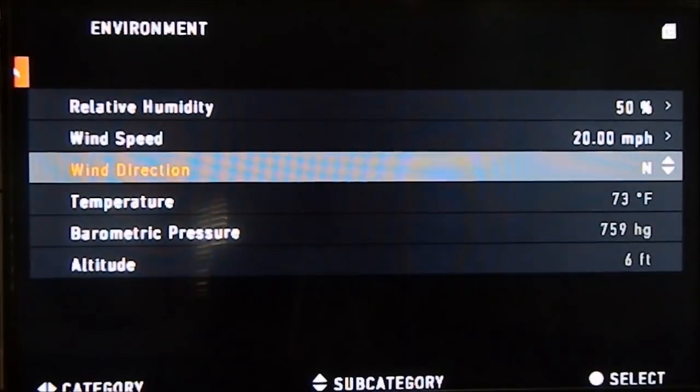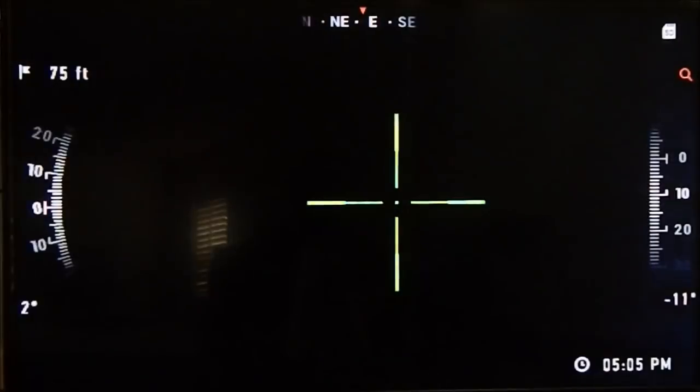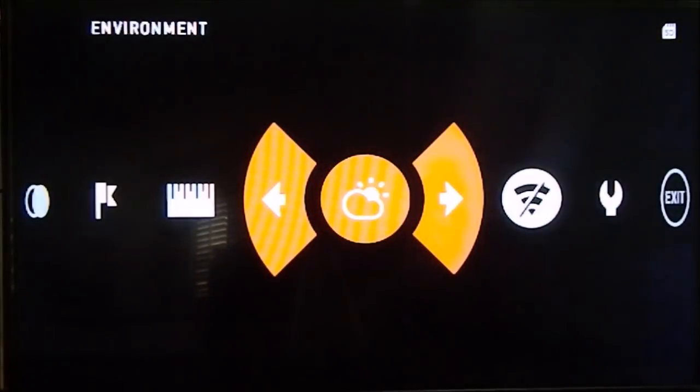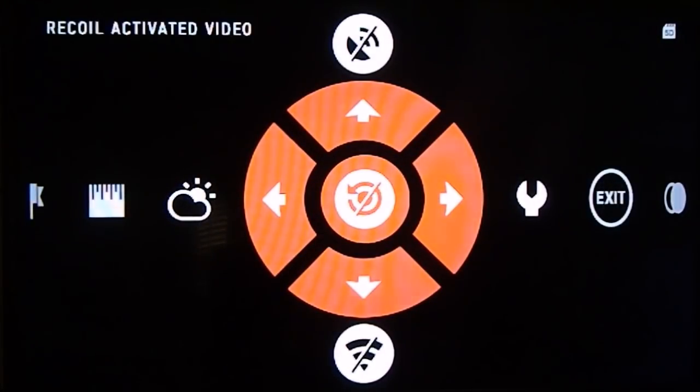Anytime you want to get out of a menu, go all the way up and hit the left arrow key or enter at the top. Back to the main menu — that was Environment. Wi-Fi we covered. That's also where you turn on the recoil activated video. You cannot change the RAV settings here, but you can turn it on and off.